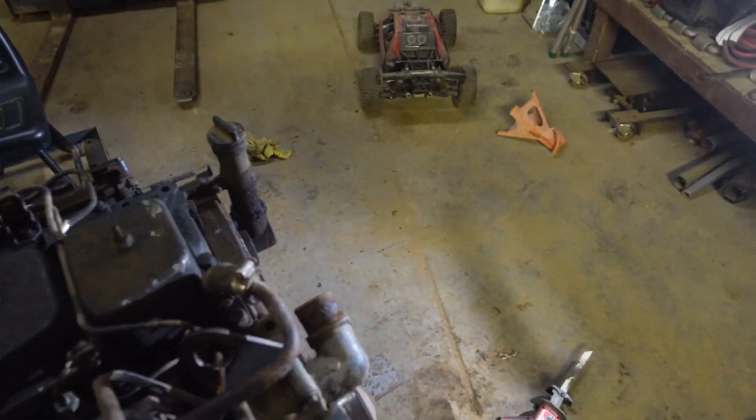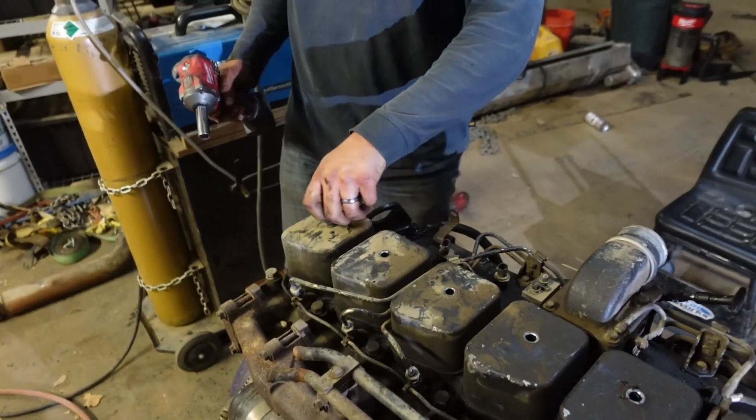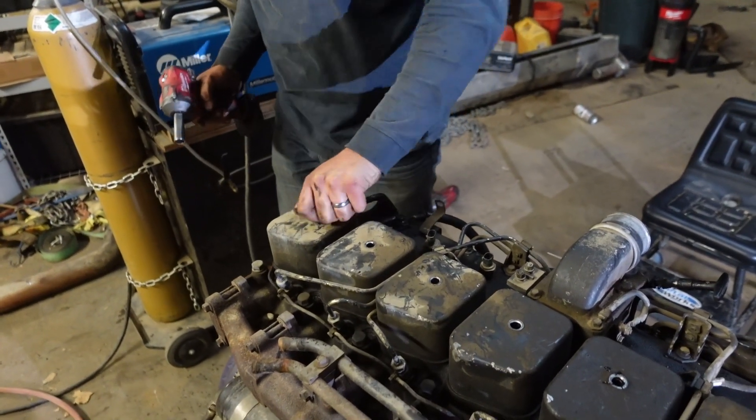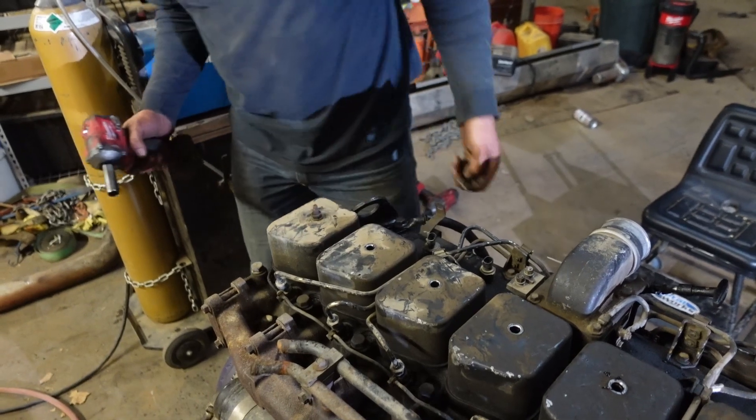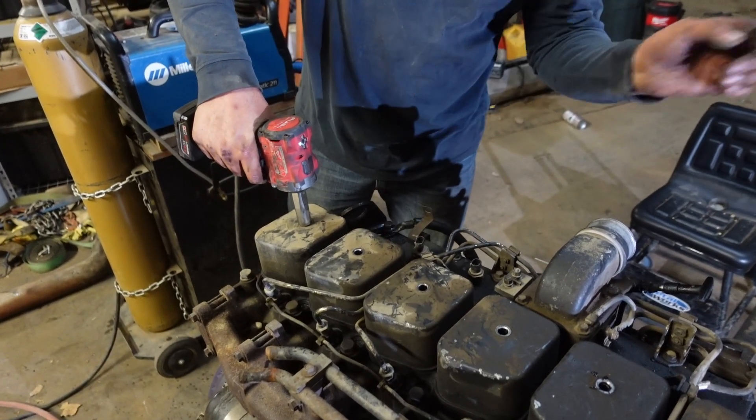When I did the K30 I was super methodical about the bolts from the motor, but they're all the same — I kind of came to learn that pretty quick. I don't think this engine's gonna use any of the existing hardware anyway.